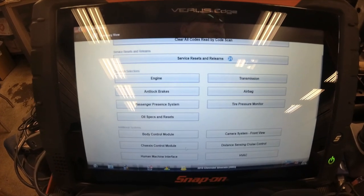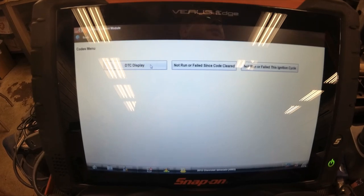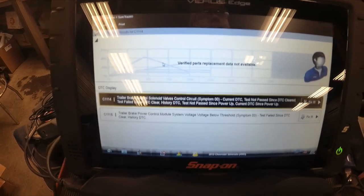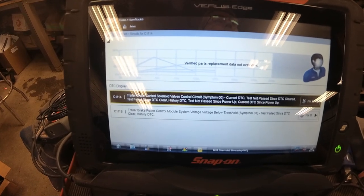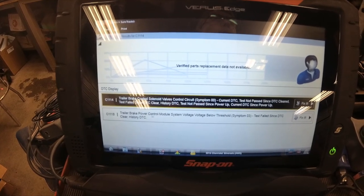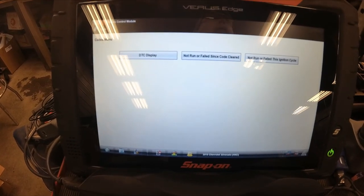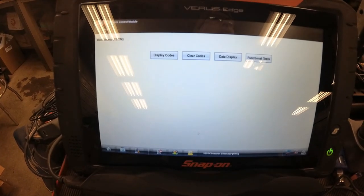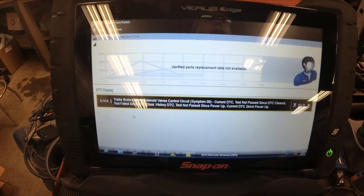Chassis control module, display codes, DTC display. So if I ID it as a 2015 — which it is not, it's a 2014 — I get these fault codes now: trailer brake control solenoid valves control circuit C1114, and the trailer brake power control module system voltage below threshold. Let's try and clear those codes. Clear codes, yes, continue. I heard the dinging of the message on the dash, and that C1114 came back.